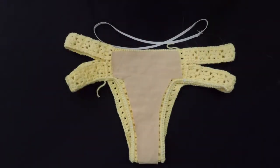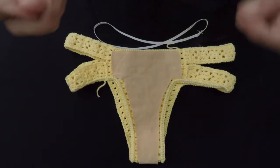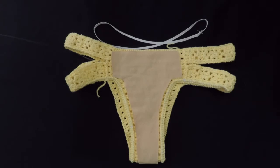It's just mercerized cotton, 100% cotton.